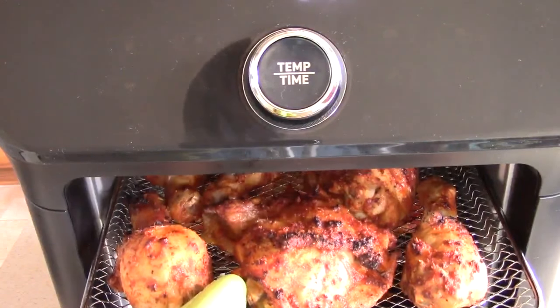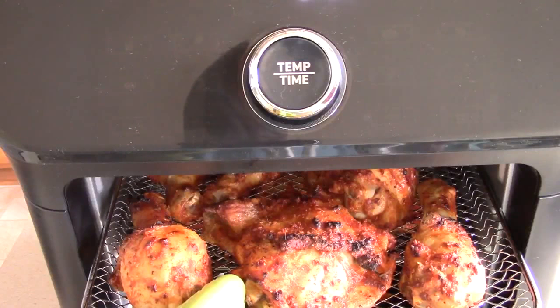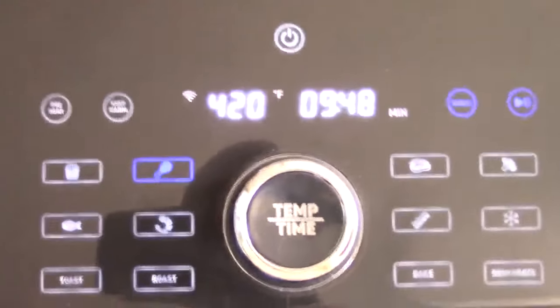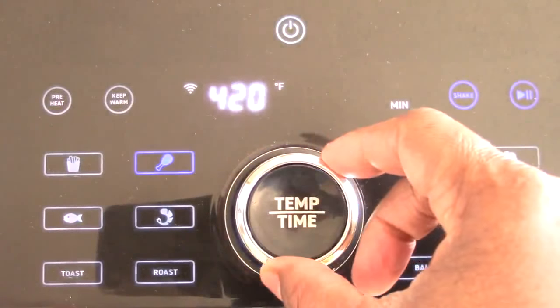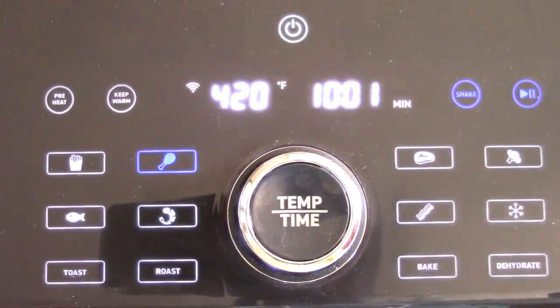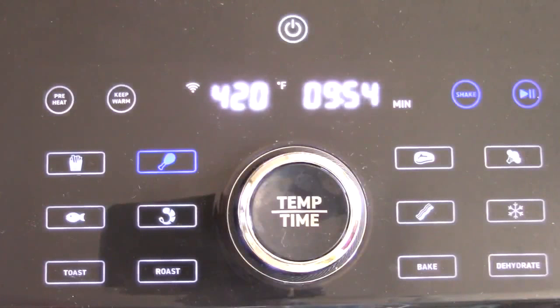All right, this is perfect. The bottom rack on top after six minutes is done — look at that crust, that's perfect. I'm going to flip this and rotate it, put the bottom on top. Let's close it up and set it back to 10 minutes. I'm thinking five minutes and five minutes should get this done.